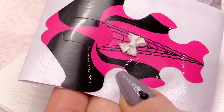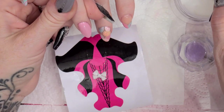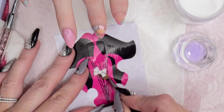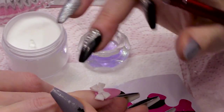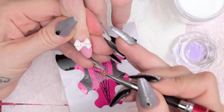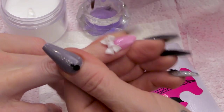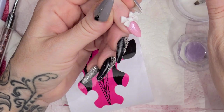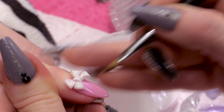And that's your bow done. Now we're going to adhere it to the nail. We need a little bit of clear acrylic just shy of the cuticle — we're going to take the bow off, pick it up, place it on top and press it in. To make it a little bit more wearable, we're going to pop a little bit of acrylic underneath, just to secure it onto the nail and make it less likely to snag.